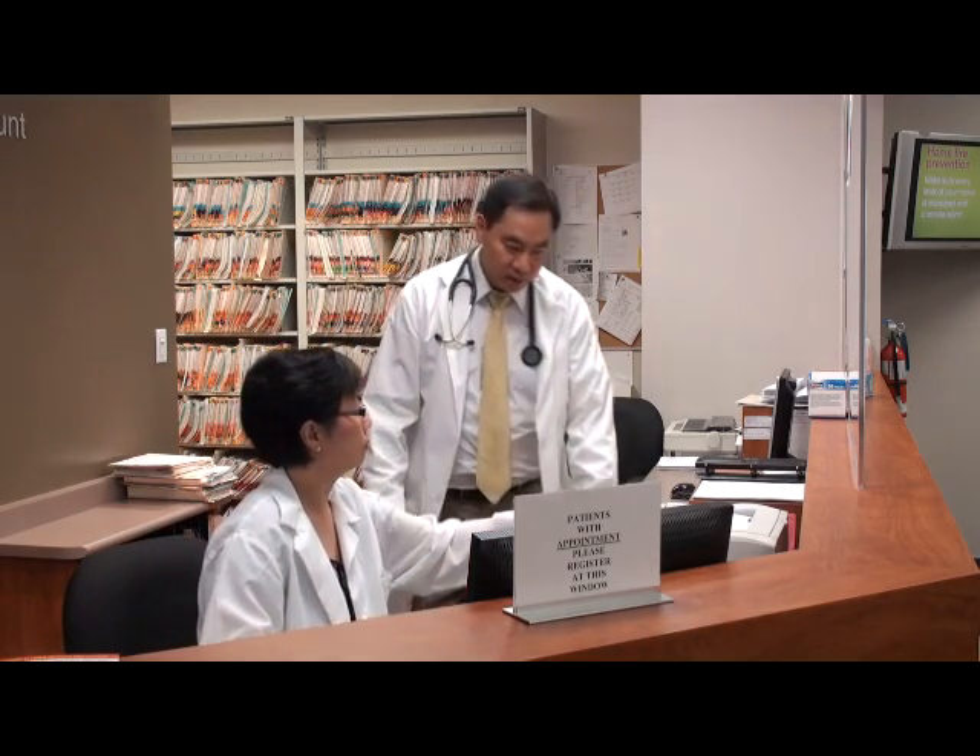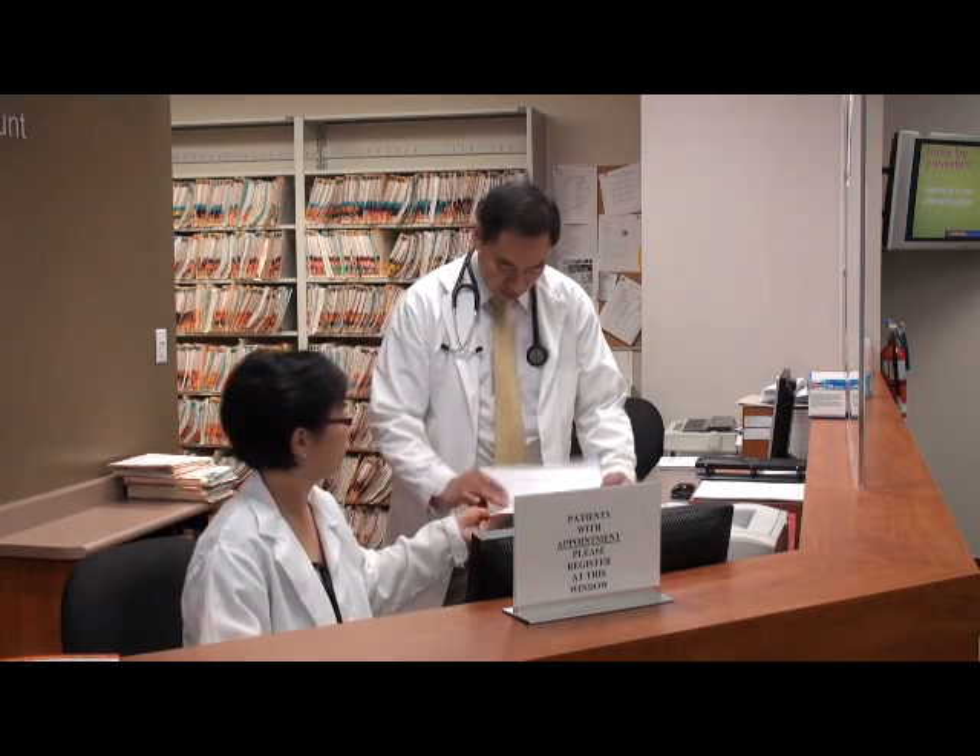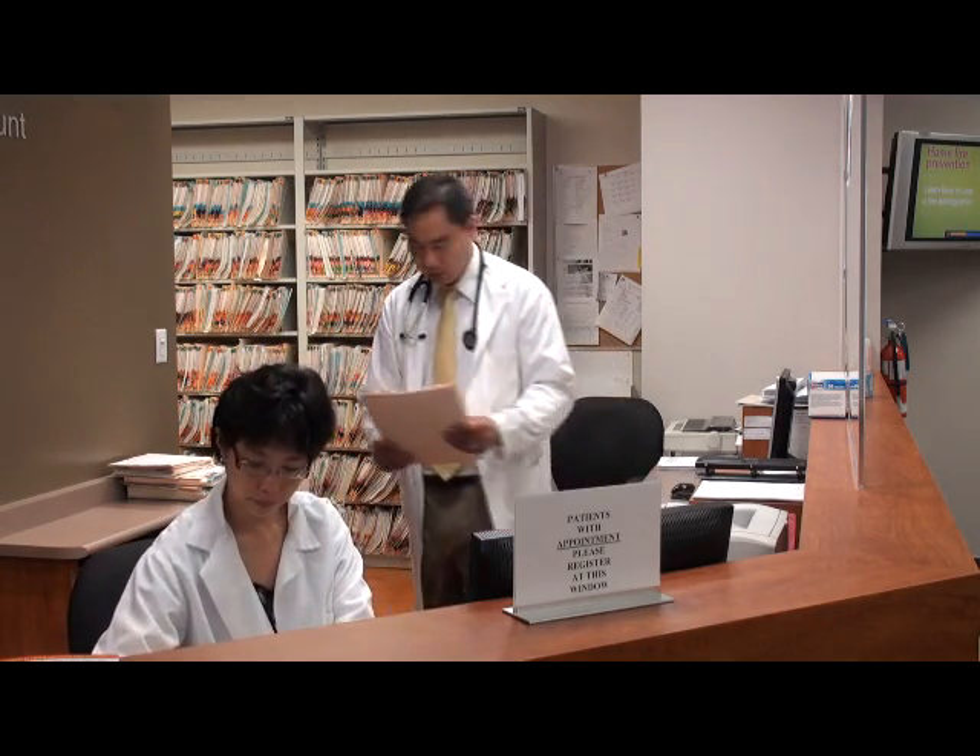The HeartCheck ECG monitor is a simple yet effective method in monitoring and discovering heart conditions.